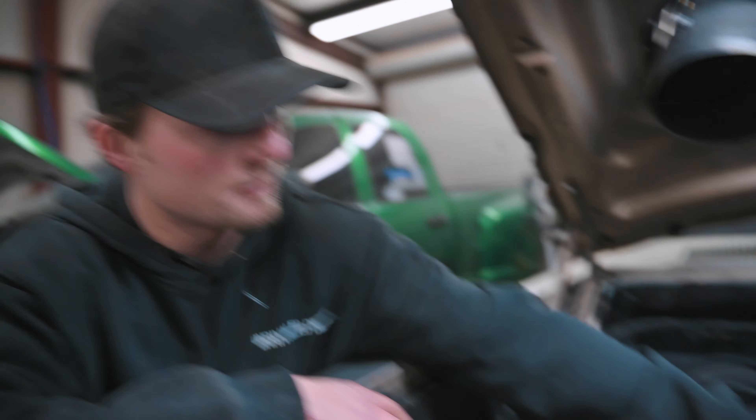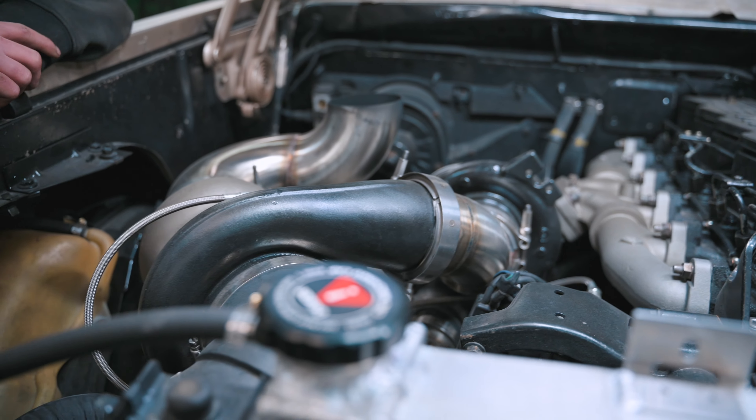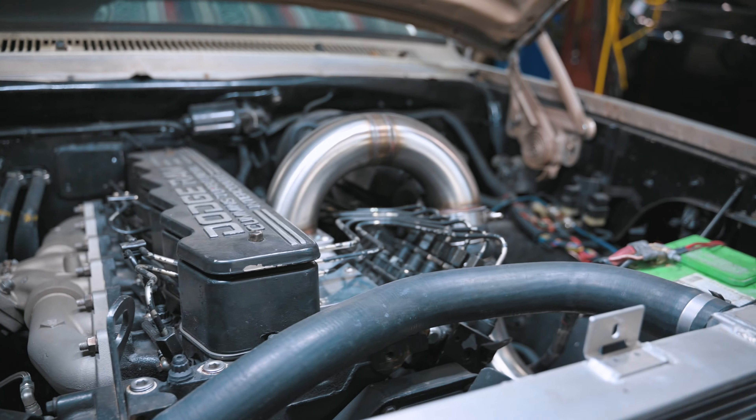It took a lot longer, a lot more money than I was expecting, but it's like 75, 80% done now. It's kind of dusty and stuff sitting over the week.